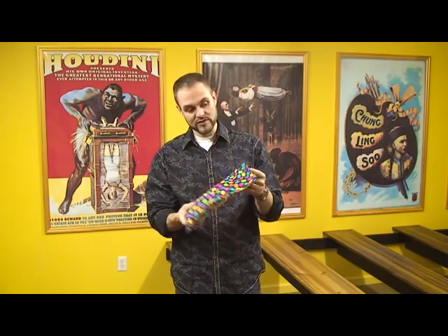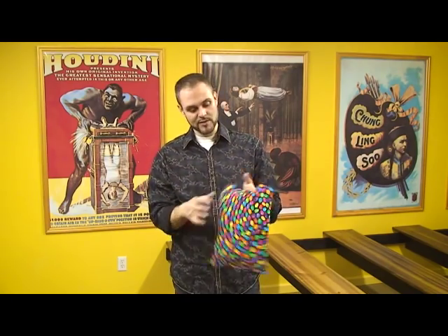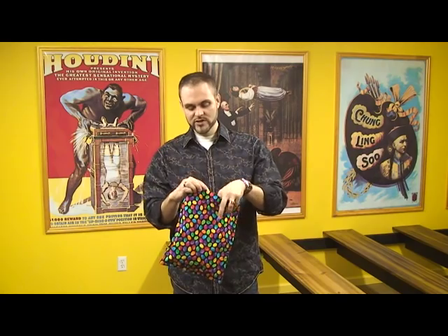There is another wonderful bag effect from Ickle Pickle Products, and if you do birthday party shows, then probably you're going to want one of these. This is simply called Jelly Bean, and if you remember the old spotty trick, which we also carry, you're really going to enjoy this one. It starts off as just an empty bag.